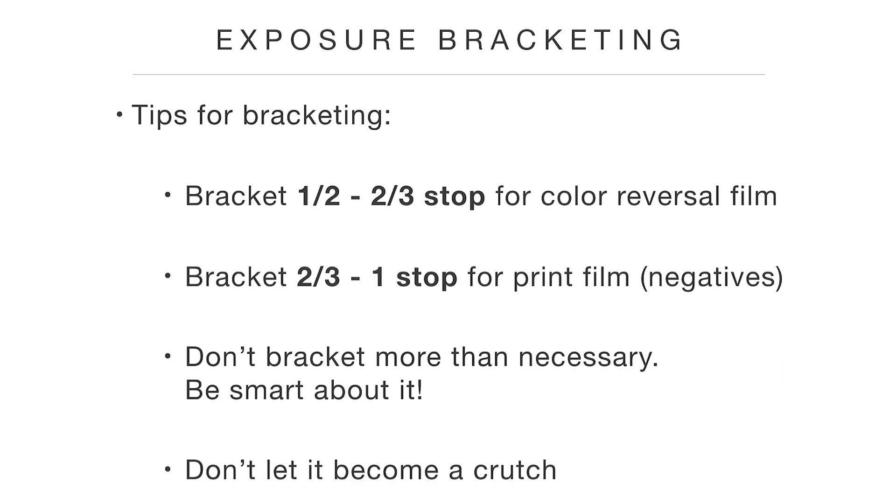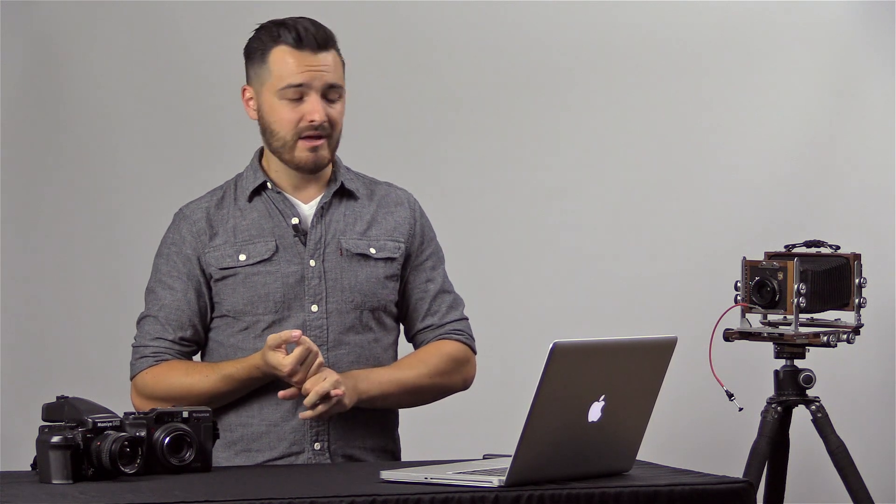And finally, don't let bracketing become a crutch. This is my biggest complaint about bracketing and one of the reasons I often don't teach it until pretty far along in someone's photography journey. People see it as free license to be sloppy — like, why go through all this precision method stuff? I'll just do zero, minus, plus on every single exposure. That's fine if you want to be sloppy, but there are some problems with that. Number one: film isn't getting any cheaper, so there's no reason to waste film and money if you can just be a little more careful when you're shooting.